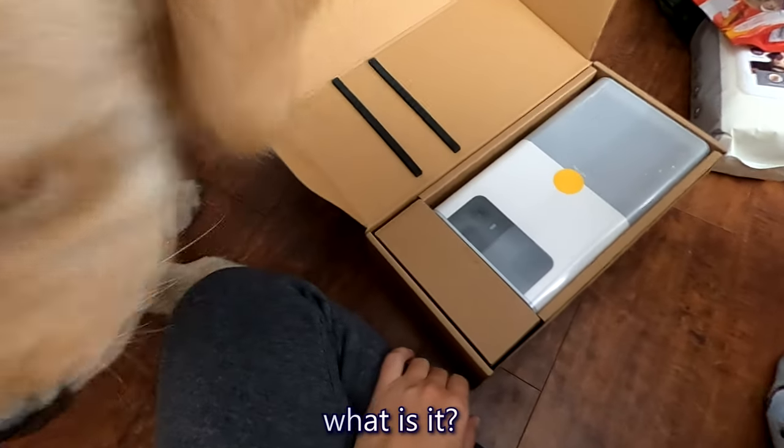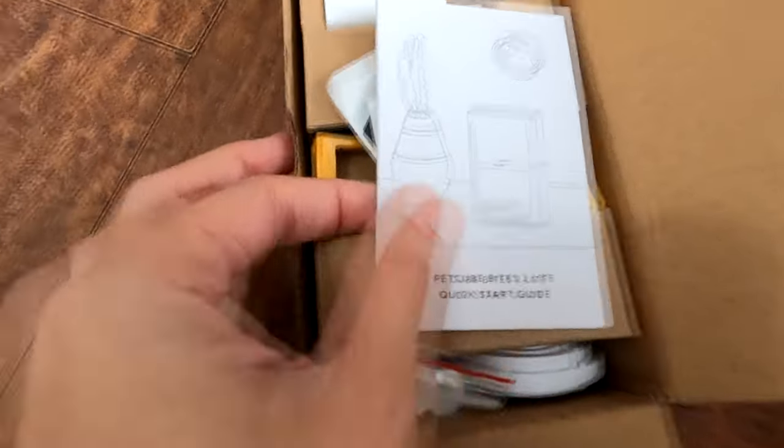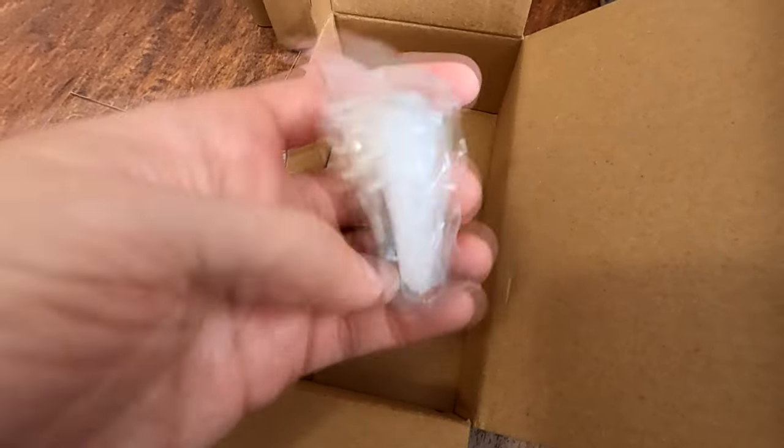Look what it is. You get treats from it — you're gonna love it. In the box we have a guide, stickers, a charger, I don't know what these things are yet, another charger, and screws to mount it.